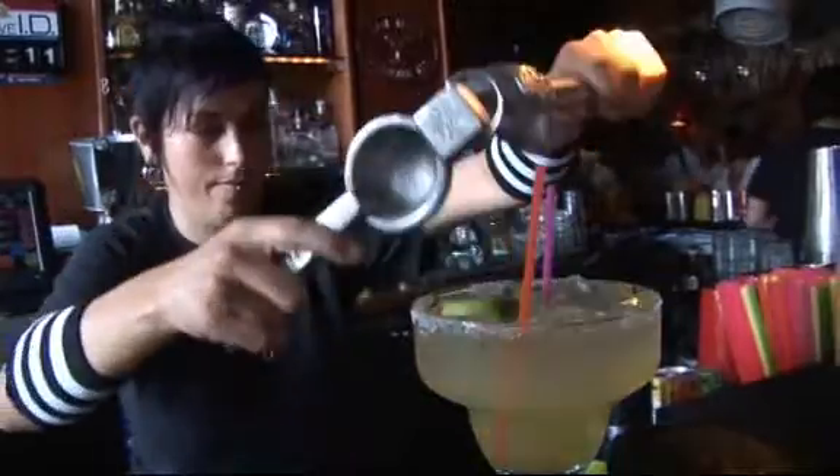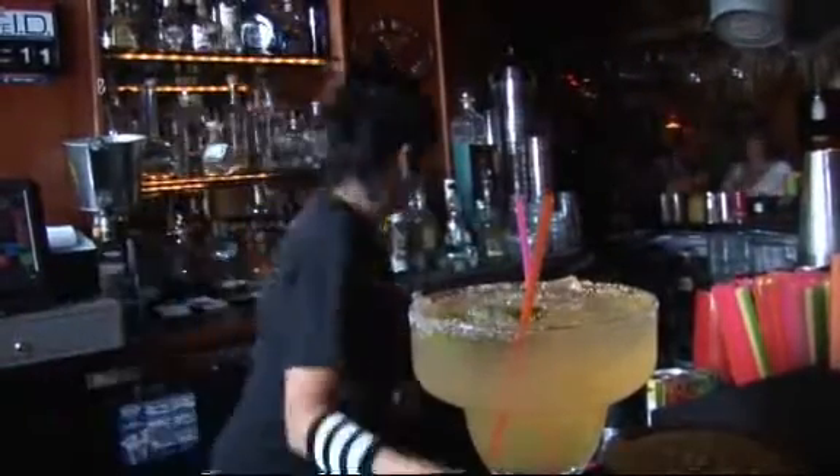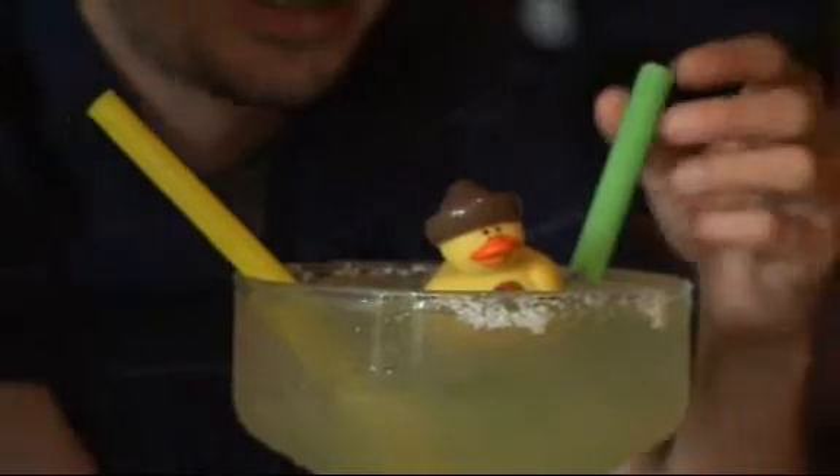But yeah, everything's in the well, all ready to go. Got a juice squeezer, throw our little duck in there. And there you have the world famous Horny Rita.